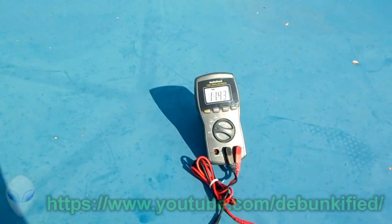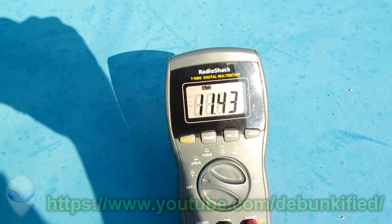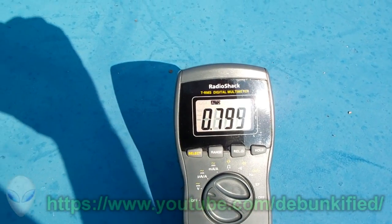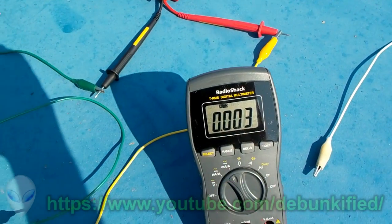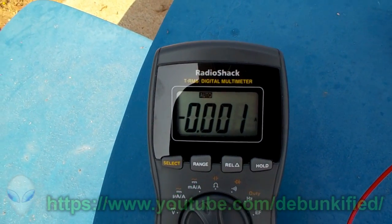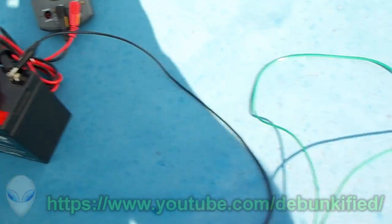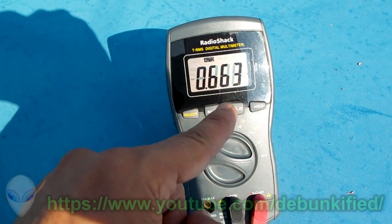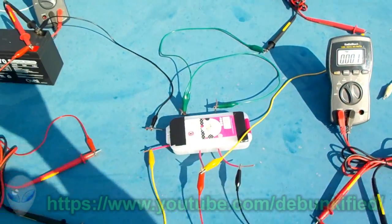There are no batteries in here, and if I turn it off — watch what happens to the voltage. It drops immediately. If that were a battery it wouldn't drop like that and it just wouldn't be able to power anything. Look — there's still current flowing on the output while over here the current's already shut off, and the voltage is going back up in the battery power supply. There's still current on the output — that's just the capacitors inside the circuitry discharging.